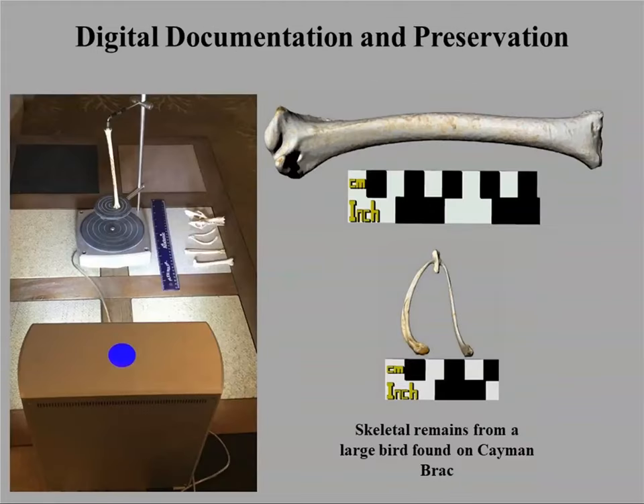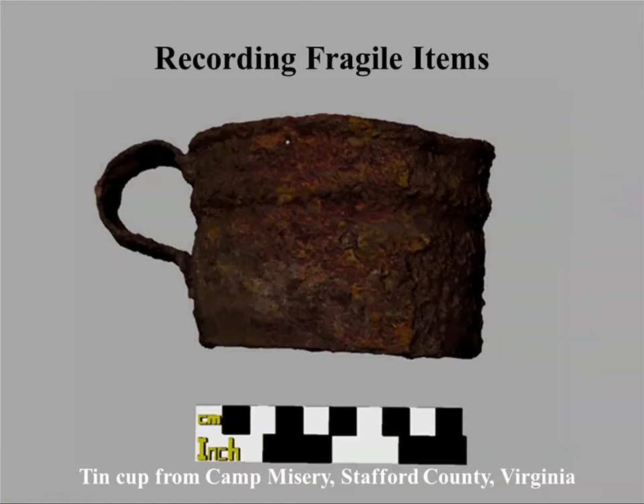We're also interested in 3D scanning for preserving objects. Things like animal bone that you don't want people to handle could be 3D scanned and made available. Some objects are extremely fragile — this is a Civil War-era iron drinking cup recovered archaeologically by people who didn't have funds to conserve it. We 3D scanned it to preserve the object, and unfortunately the object itself is no longer extant.